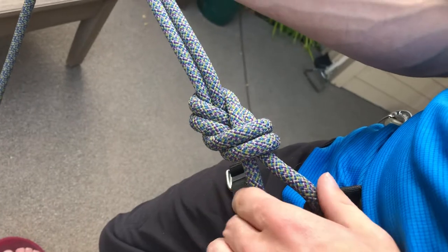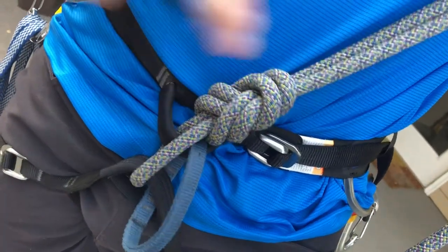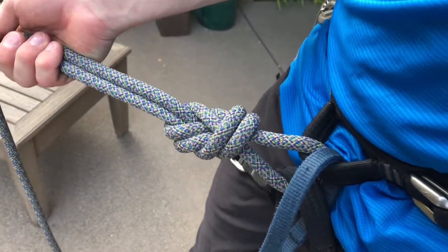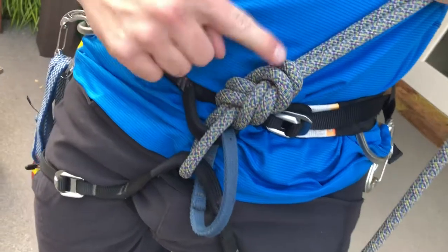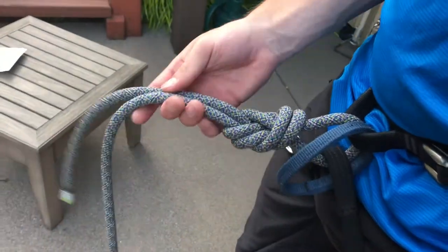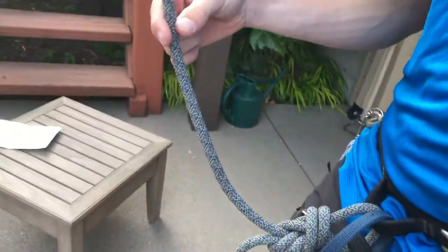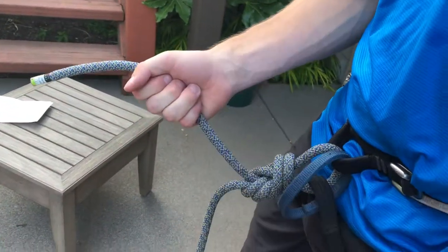To check that you've tied this knot correctly, count up the separate strands starting from the bottom — two, four, six, eight, ten — and check both sides. Another check: look for five sets of parallel lines and count them: one, two, three, four, five on each side. We don't want any crossing — just parallel strands. The industry standard for tail is at least two fists' worth — more is fine, but less is a problem.